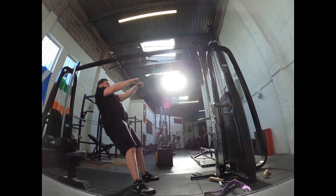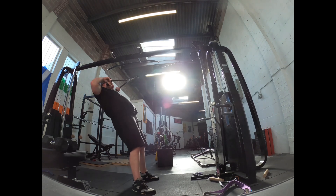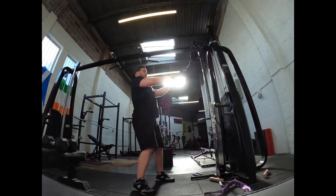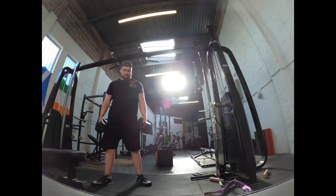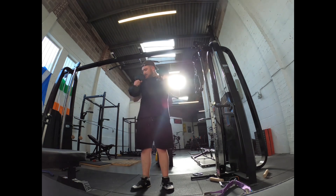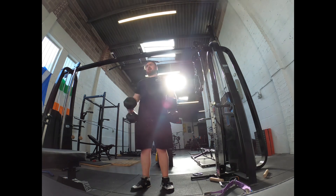We're now doing some face pulls, working those rear delts — trying to get those areas strong for when we're getting set up on the bench. We finish off with some hammer curls, which are the best bicep variation for improving your bench because they also improve forearm strength. That's it for the session, guys. We'll come back next week again looking at whether you need to wear a belt or not when benching. If you did like it, remember to like, subscribe, and leave any questions in the comments below. Thank you for watching.